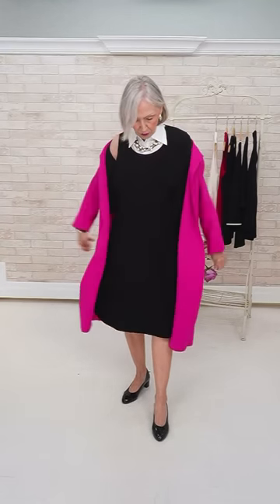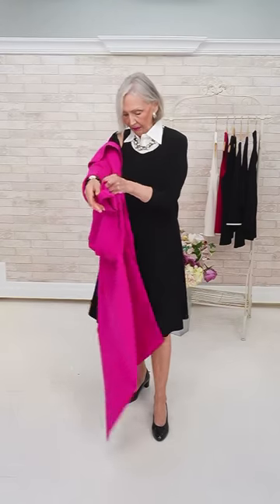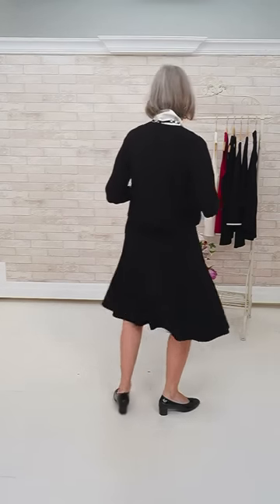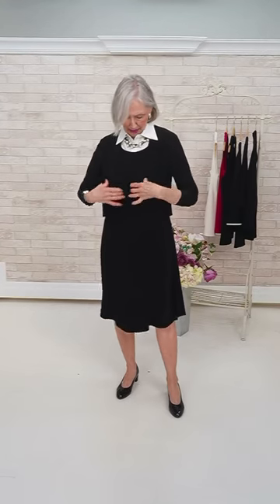Underneath I'm wearing Simply again, and the little bolero — very pretty, a size six. This little bolero you can use so often with all kinds of things, it's just your go-to piece. Sleeves are a nice length, I like the way it falls in front. And underneath is the tank dress by Simply.